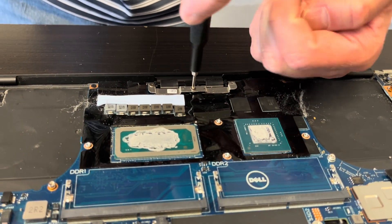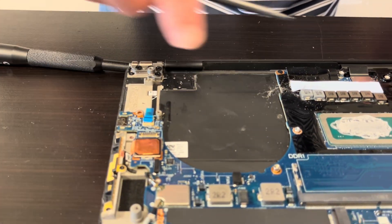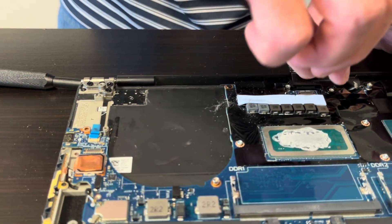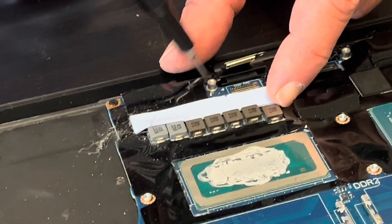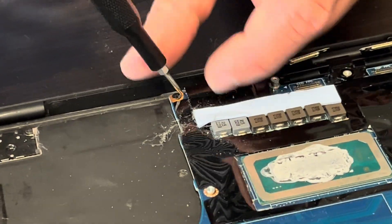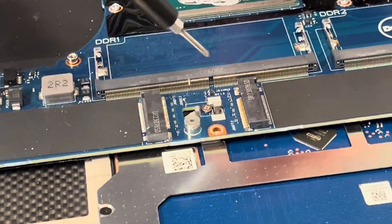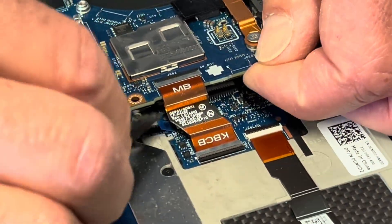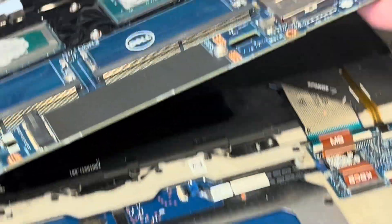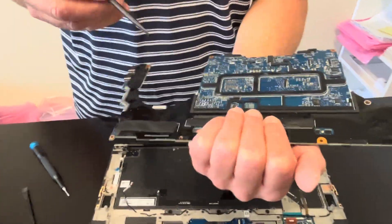Those are our video cables for the screen, so we have to disconnect them. Okay, the motherboard is out. Here we have the part number.